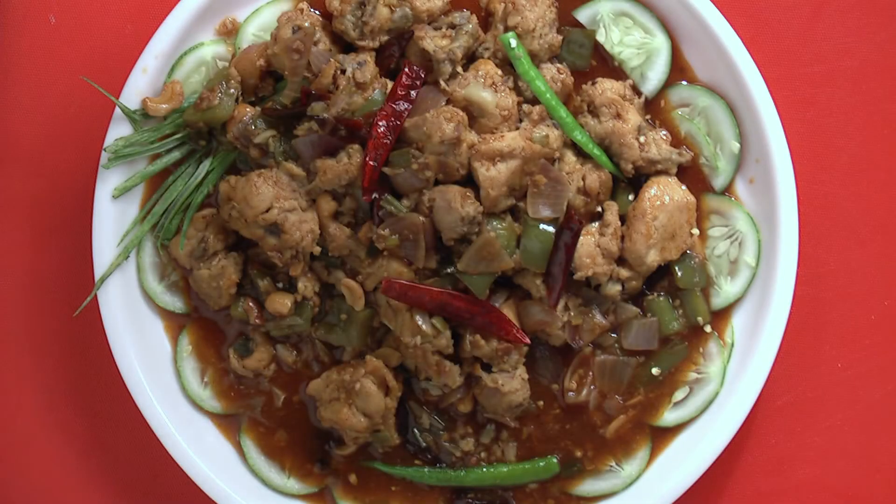Chili chicken — the name itself tempts people from miles away. Let's now make chili chicken.